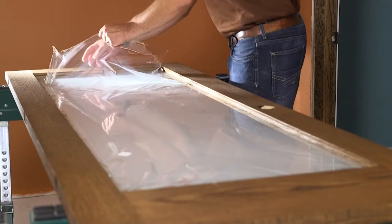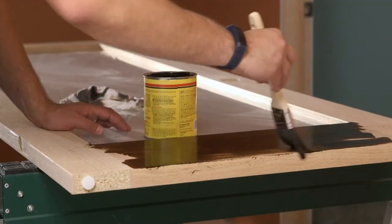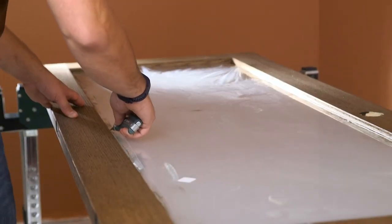Your MasterCraft glass interior door will arrive pre-masked to assist with the staining of the door. Once staining of the door is complete, please follow these steps to assist with removal of the masking.